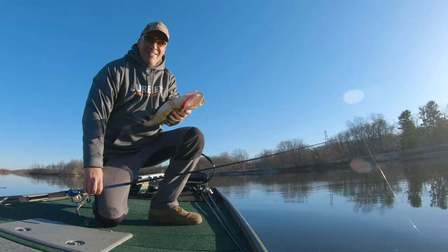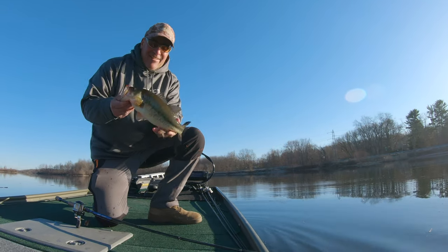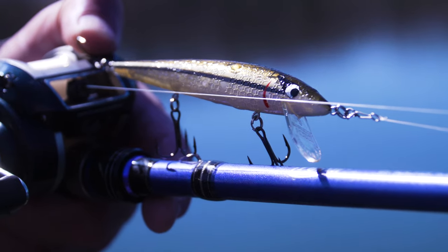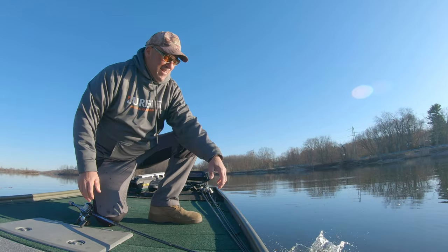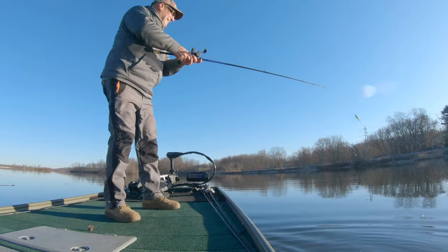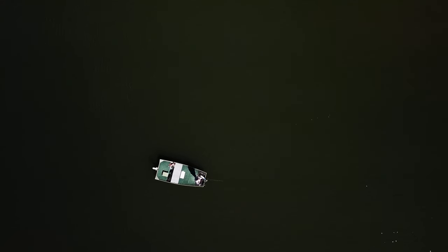Look at this fish. That is so incredible. Let's go get another one. Oh my gosh, that is priceless.